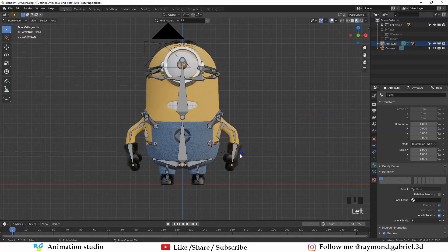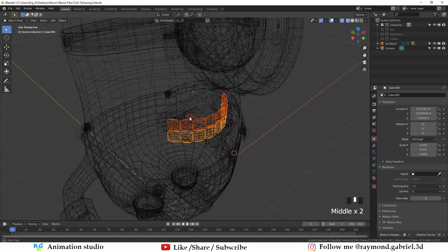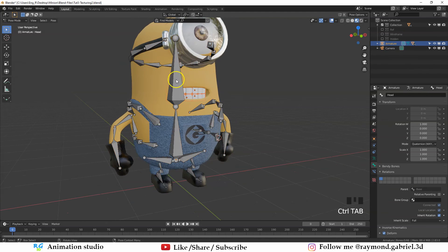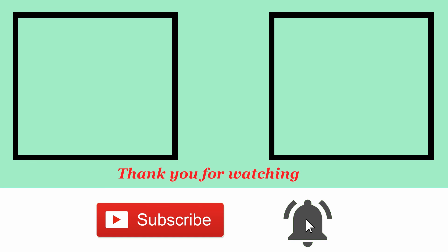Go to Pose Mode and test the bones — everything is moving as expected. Let's also quickly attach the teeth and tongue to the armature. For now I'll attach them to the head bone so they move with it, and I'll refine the rig in the next parts. That's it for this part — I hope you found it useful. In the next part we will continue refining the rig. If you want to follow the rest of the series, make sure to subscribe and hit the bell icon. Thank you so much for watching and I'll see you in the next tutorial.